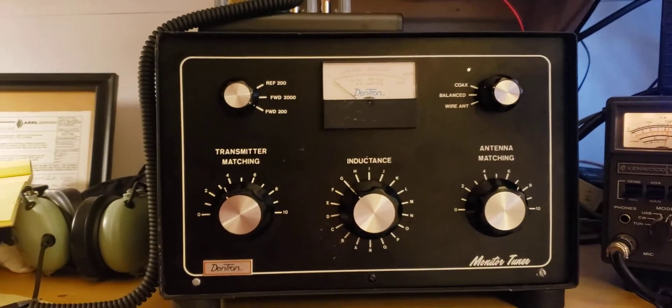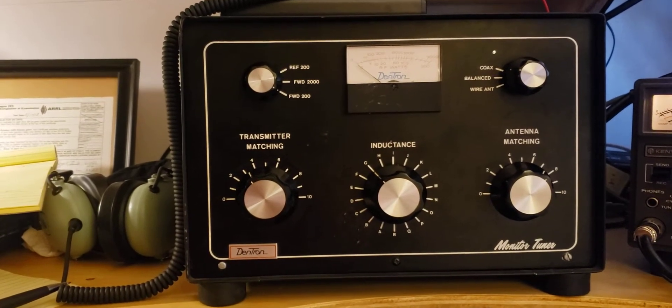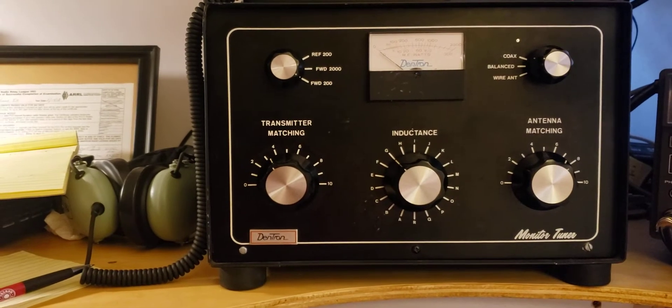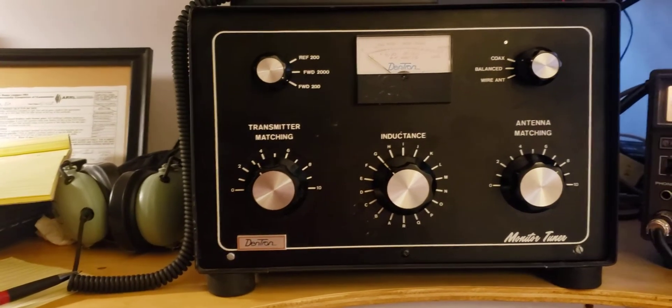Welcome back to the channel. I wanted to do a video today, somewhat of a review, but also a demo on the Dentron Monitor Tuner 3K. I believe that's what this is. This is a roller inductor tuner from Dentron.